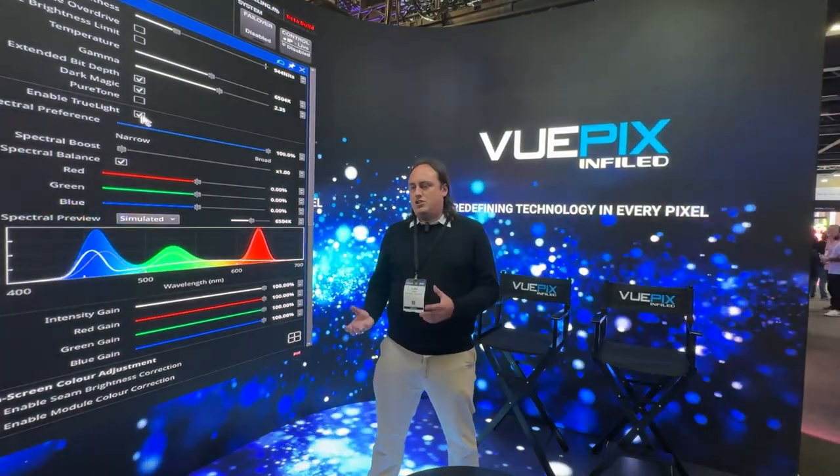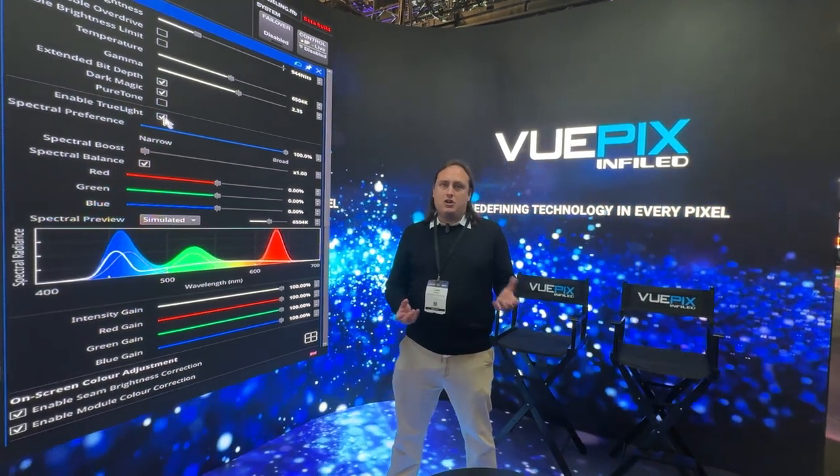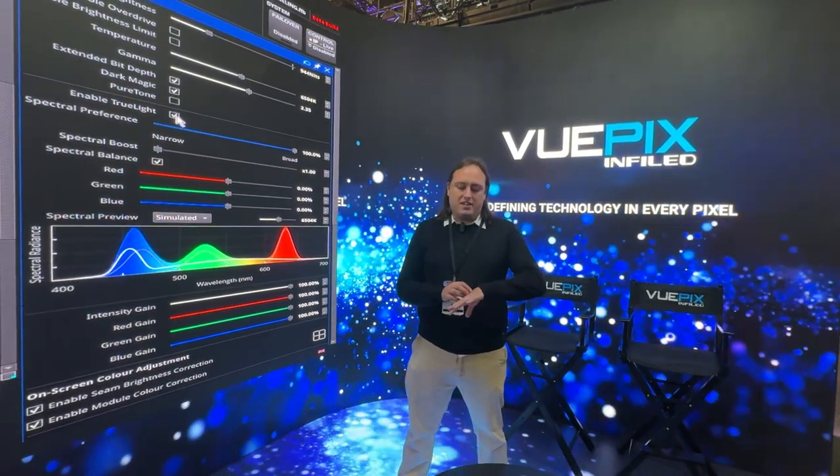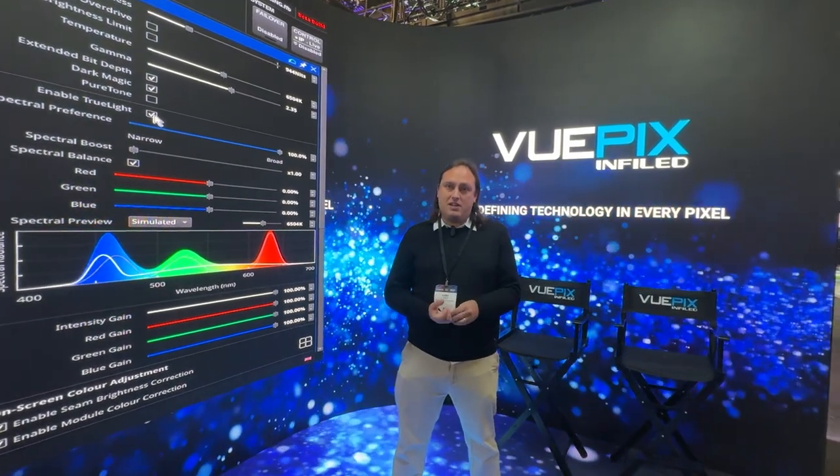That can be adjusting how much of the extra emitter — in this case white — we actually want to use, which will affect the accuracy of things like skin tones and objects that are lit by these panels.